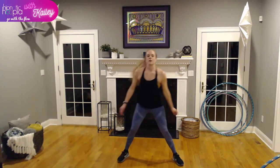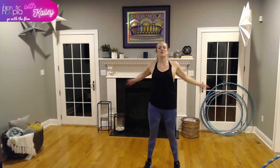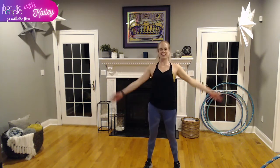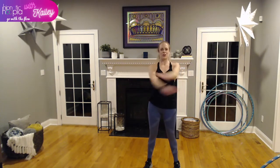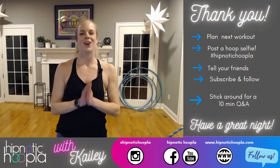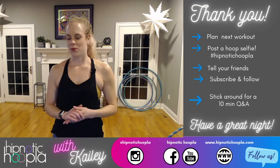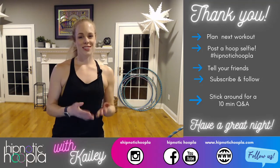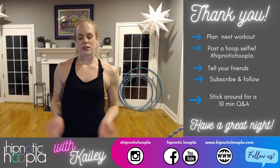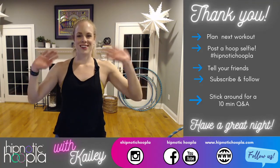Come back up to center, slowly bring your feet together, and cross your arms over your chest. Thanks for joining in tonight — we have class every Tuesday and Thursday, 7:30 to 8:15-ish on Facebook Live. We post all of our classes to our YouTube channel. Thanks for joining in and I hope to see you next week! You can post a hoop selfie with hashtag hypnotic hoopla to social media — I'd love to see it. I'm hanging in for a Q&A afterwards, so pop your questions in the comments. Have a great weekend! Bye!